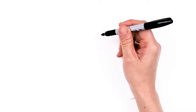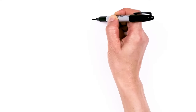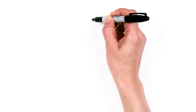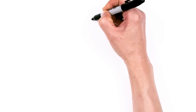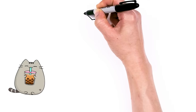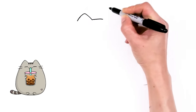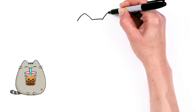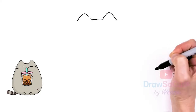To draw cute Pusheen, let's first start by drawing a soft curve right here in the center — the top of her head. Then we're gonna go up for her ears on both sides. So let's go up, down at the tip, and then bring it down. Same thing over here — up, round off the tip, and down.